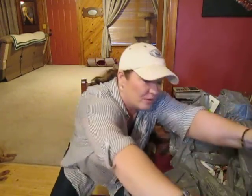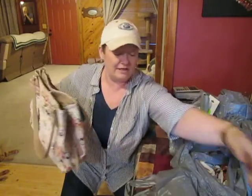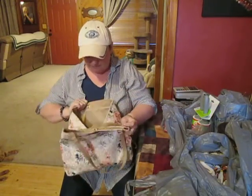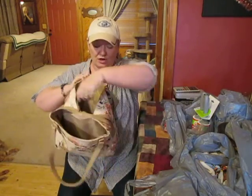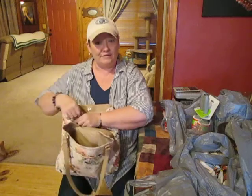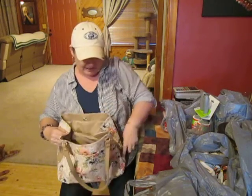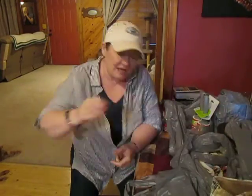I thought it would do but it absolutely did not work, so I got the bigger version. It's the same purse but bigger and I love it — it is a big old great bag. It's got a center zipper part and it opens up and it is huge, and I love it. So that's the first thing — I've already switched over, I love this purse.